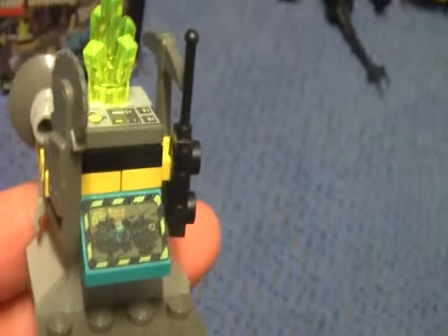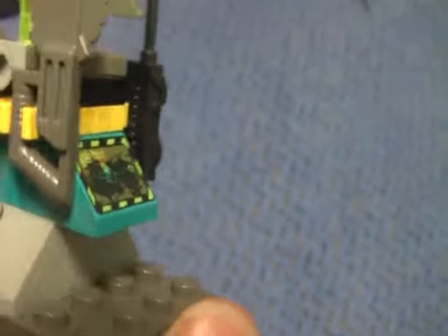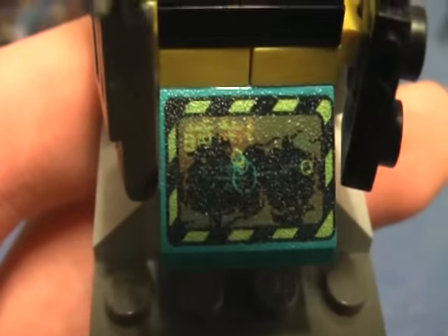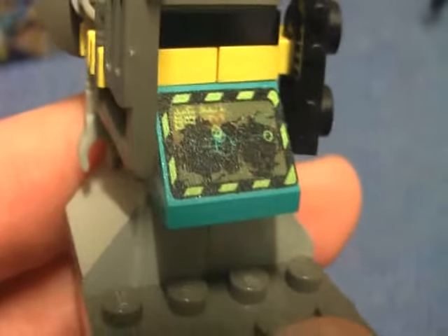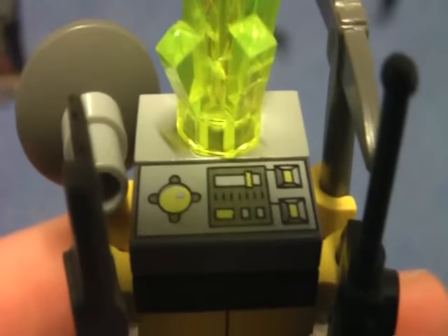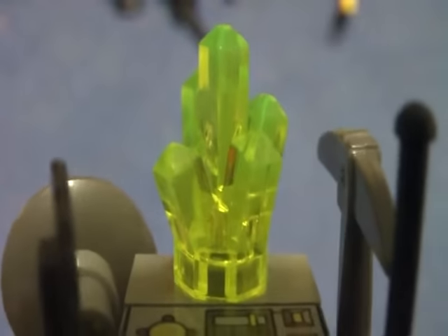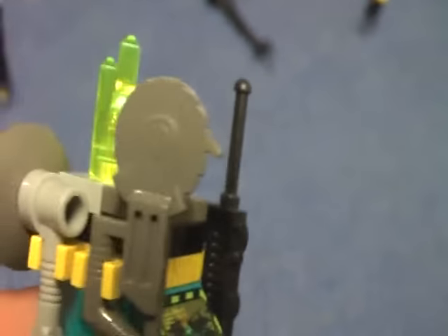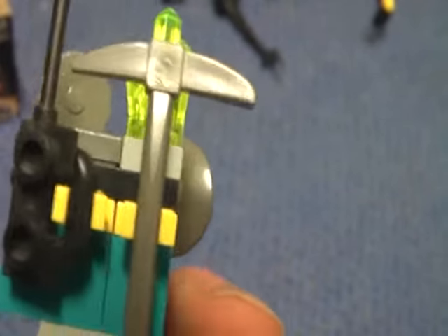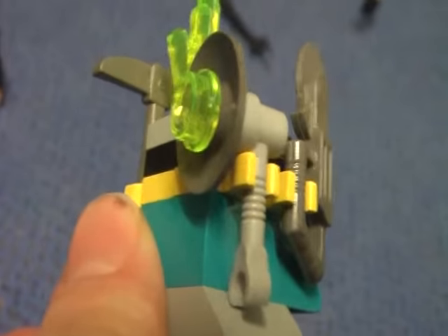And now onto the little control center. We get the Rock Creator — it shows you the controls, I think it's like a radar. Here we have another control panel, a crystal up there, a chainsaw, a walkie talkie, a pickaxe, and a light — it's pretty cool.